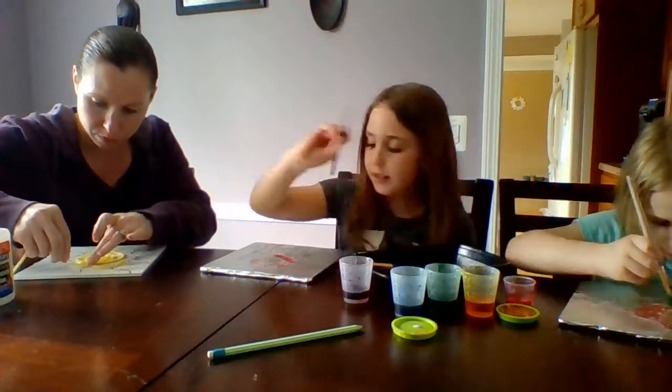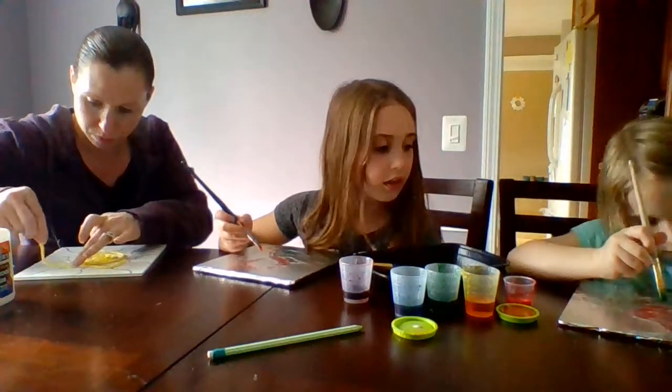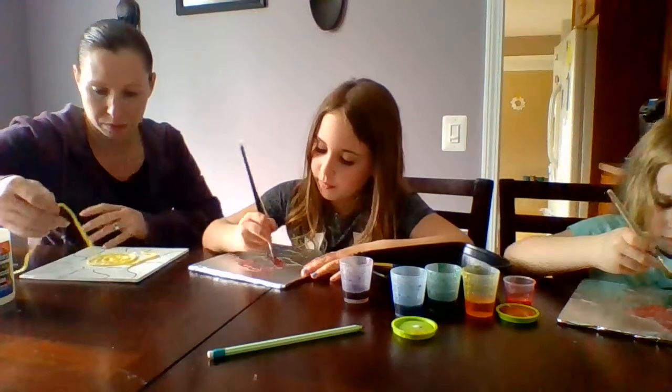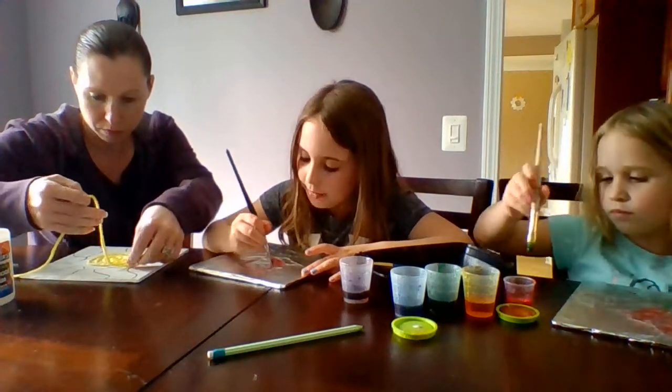Lexa is on to her leaf and stems. Oh, you have another rose! I'm not done with my rose yet — I'm taking my time.